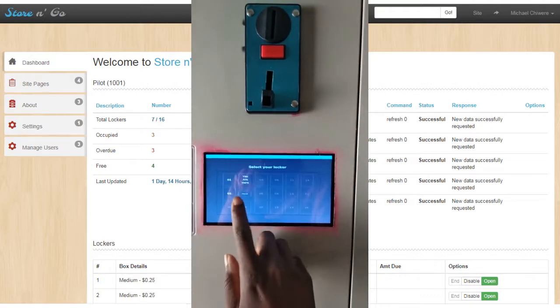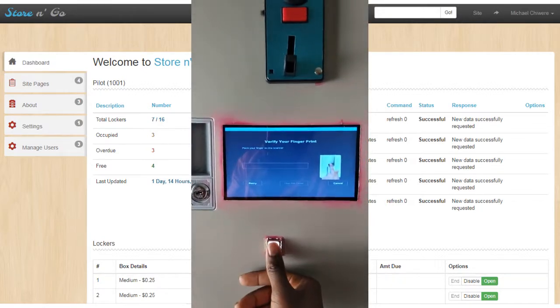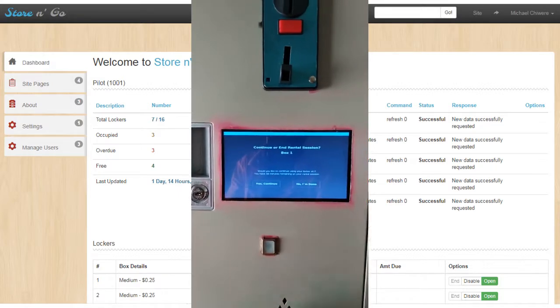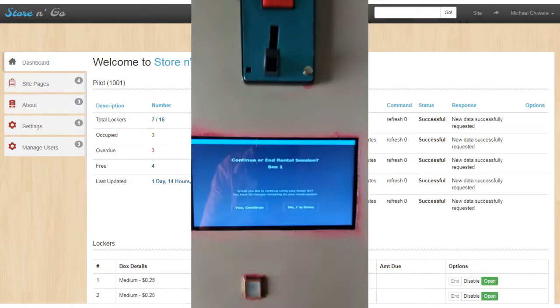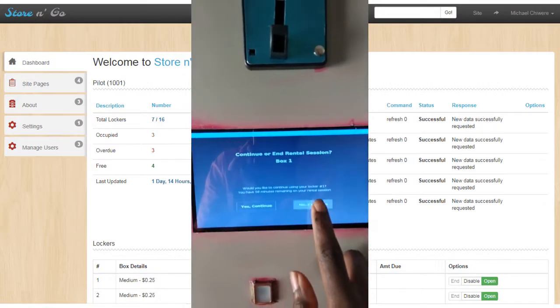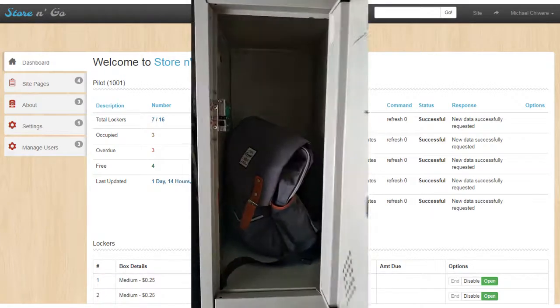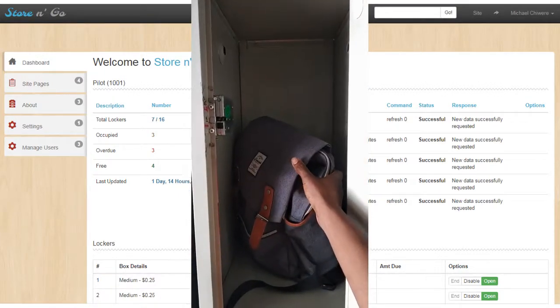Select your locker. Touch the fingerprint scanner once. You still have some time on your locker — would you like to continue using it, or are you done? Your rental session has ended. Thank you, and please close the door before you leave.